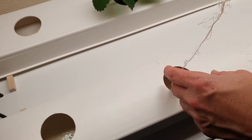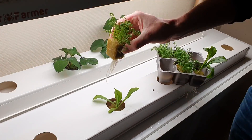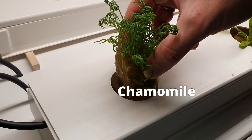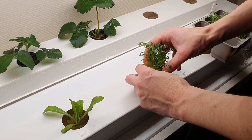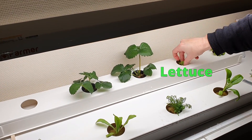After three weeks the seedlings are ready to be transferred to the system. In our previous videos you can see how we mix nutrients and how we built this NFT cabinet.